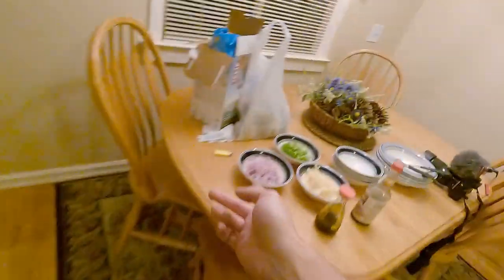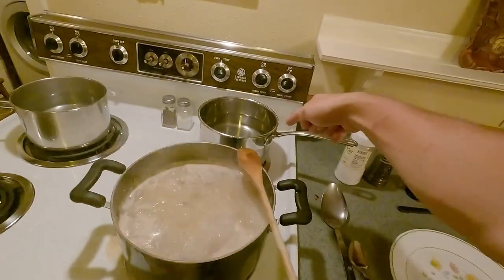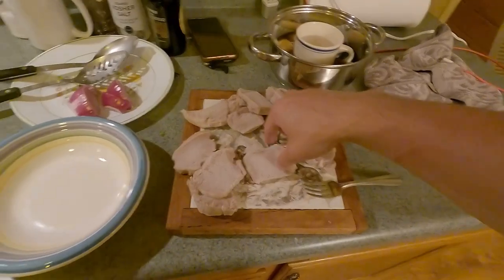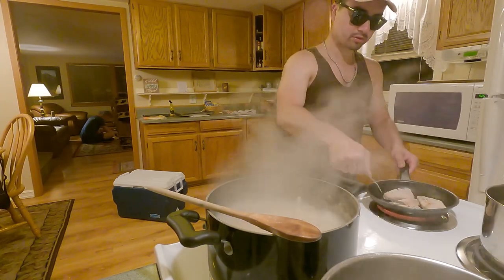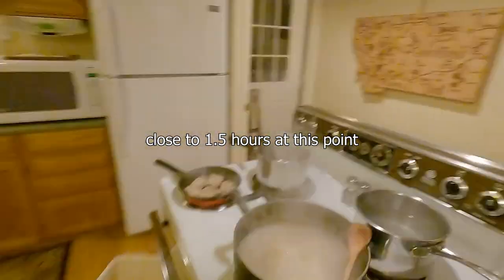Alright, eggs are going. Toppings are set. We got the tare, which is the sauce. I was able to take out the first three pork pieces and I'm going to quickly sear them — trying to give them a little burn mark, that's really all I'm going for. These are how they came out. Looks pretty good, I'm happy with it.